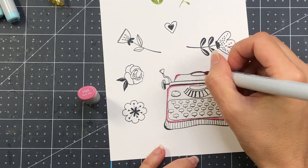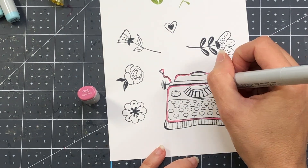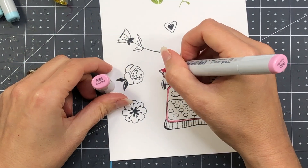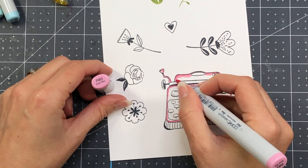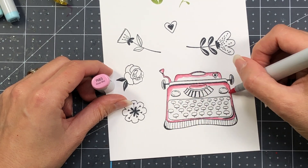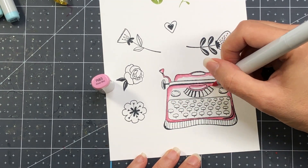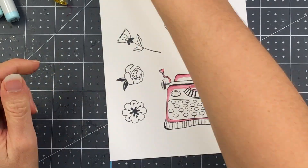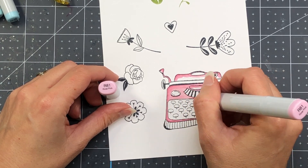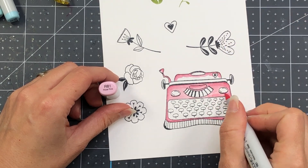I'm going to go ahead and color this typewriter up in pink using my Copic markers. I am using R81, R83, and R85 on the typewriter. I'm also going to color up part of the typewriter with some gray inks — C0 and C3, as well as my blender. I will have a list of these colors down in the YouTube description box, so if you want to duplicate any of these colors, you can head on down there and take a look.